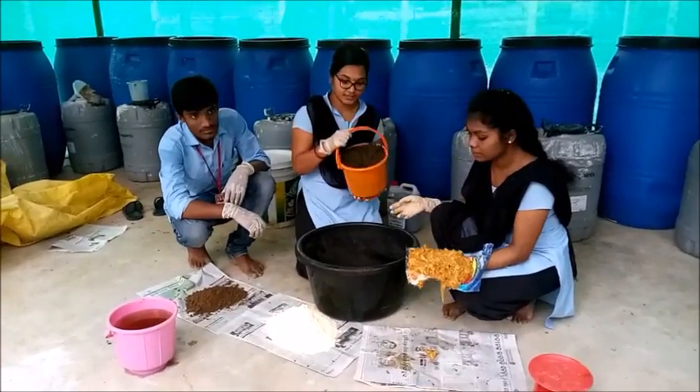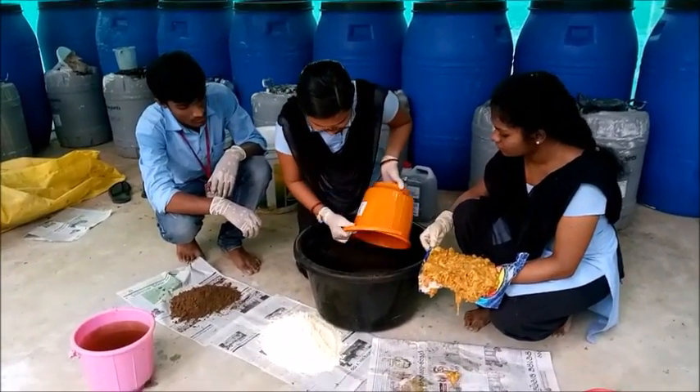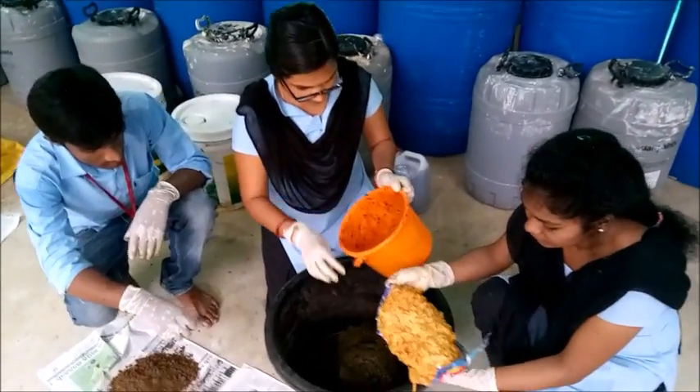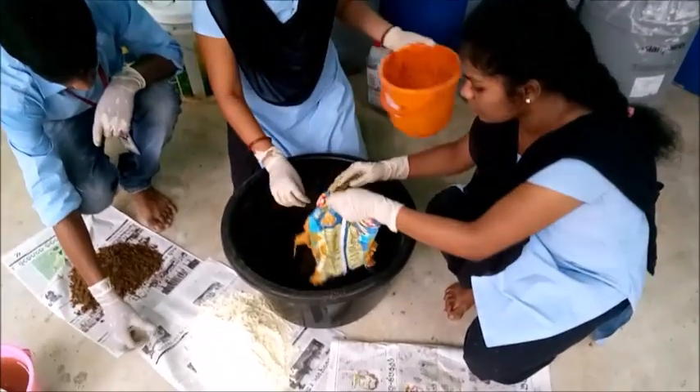Now we are going to take 5 kg of cow dung into this drum, then we have to add 1 kg of jaggery into it and mix thoroughly.